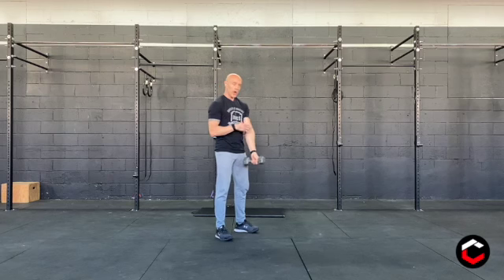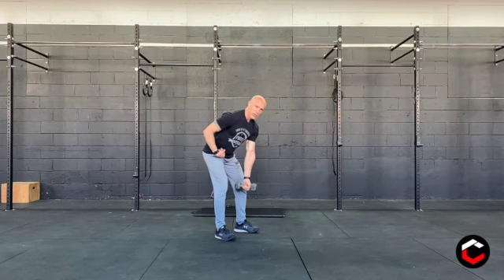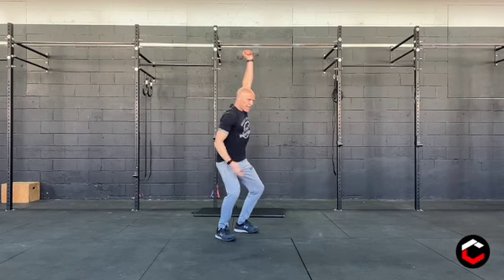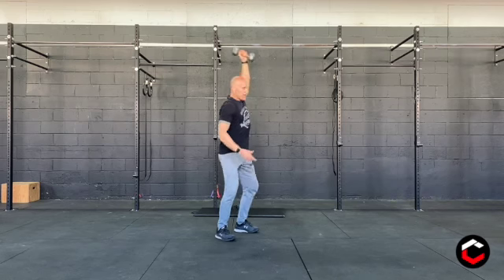We want to make sure when we're doing this to keep our arm nice and long to start with — we don't want it bent. So long, standing tall, we're going to hinge forward so the dumbbell reaches above our knees or anywhere above there. Make sure your back stays nice and flat. As we come up, we're going to jump, get that dumbbell to finish overhead in one motion, keeping it close to our body — pulling up and turning it over.